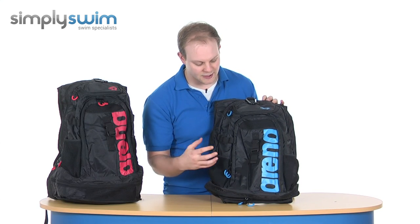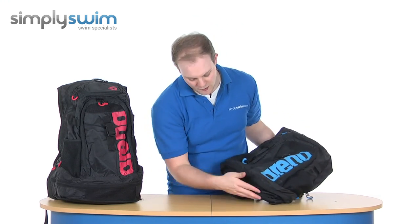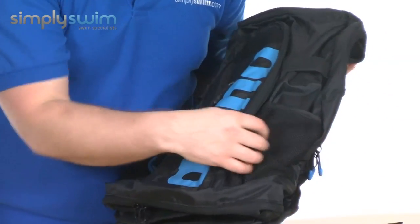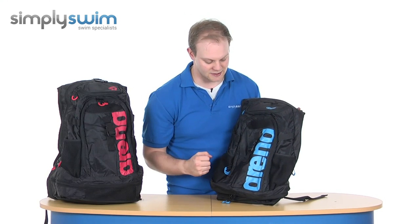Taking a look in a bit more detail — all the way around it's made from a really tough, durable material. It has got waterproofing on the bottom with reinforced areas, as well as mesh all the way around, designed to make sure that if it does get wet, it's not going to damage anything inside.